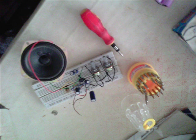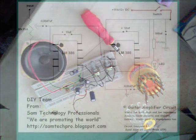Hey guys, welcome to Soundtechnology Professional. In this tutorial I'm going to talk about and show you how to build a guitar amplifier. This is based on two ICs as you're looking. This is the picture while I was testing it on the breadboard. Let's talk about this circuit.